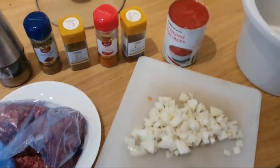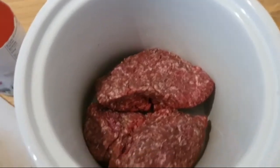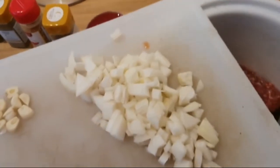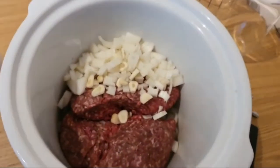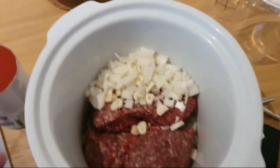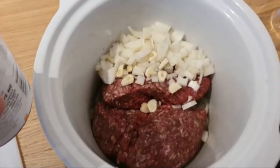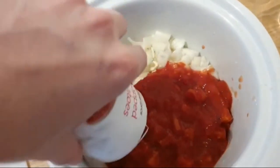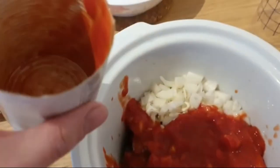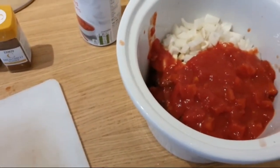Now let's get these into the pot. So first goes in our beef. Now we're going to add the garlic and onion. You don't need to mix it at all really — it will all cook nicely in the pot. Now we're going to add one can of chopped tomatoes and all the liquid as well. You don't ever want to have a dry slow cooker if you can help it.